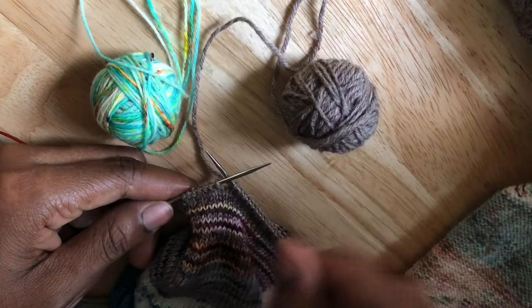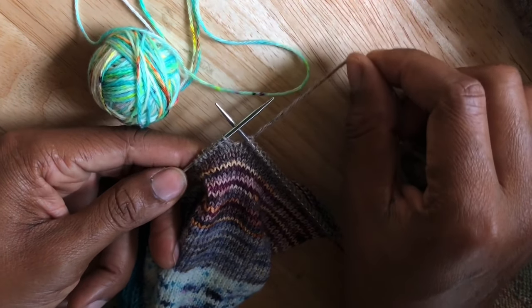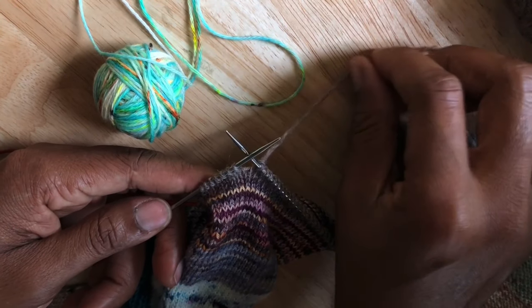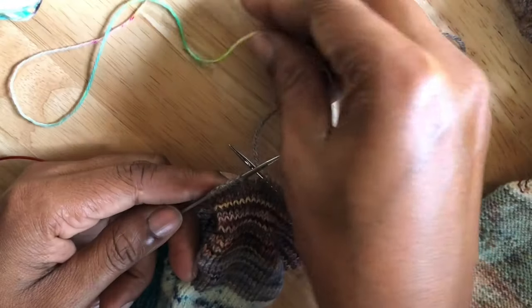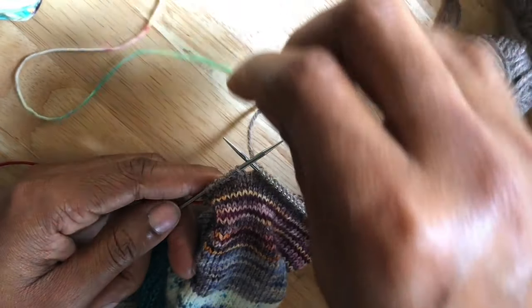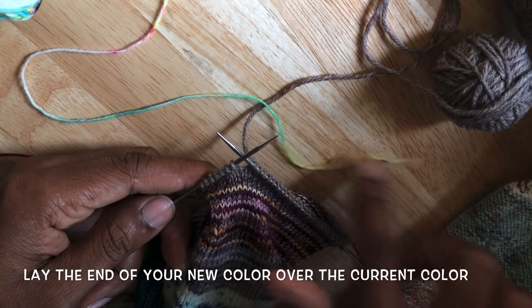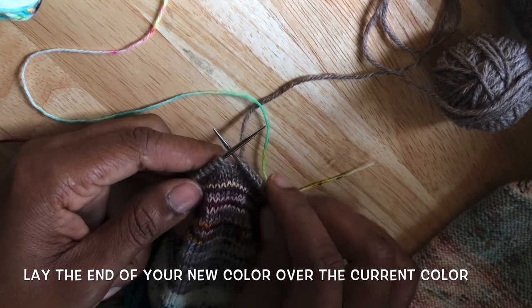I'm positioning my yarns to make it easy to demonstrate: my new color is on the left, the old color I'm retiring is on the right. You can see the last stitch formed so far in the old color, and the stitches remaining in this round. Now we're going to take the new color and introduce it — this is the weave-as-you-go portion. Take two or three inches of the new color and lay that yarn end over top of the strand of your old color.